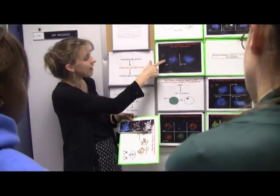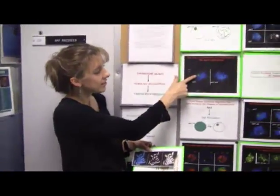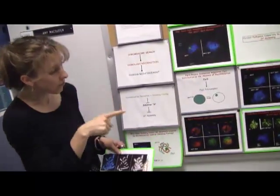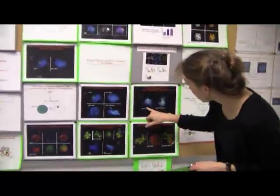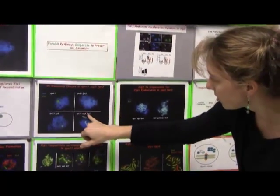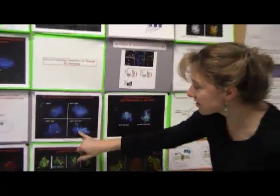We looked for regulators that actually ensure that the synaptonemal complex doesn't form on chromosomes and instead gets put into the ball. In the background of some of our mutants, they don't pair their chromosomes. They're still not pairing their chromosomes, but instead of forming a ball, if you're missing some of the functions of these two genes, you now start to see what looks like synaptonemal complex assembly on chromosomes, but they're not paired with their partner.